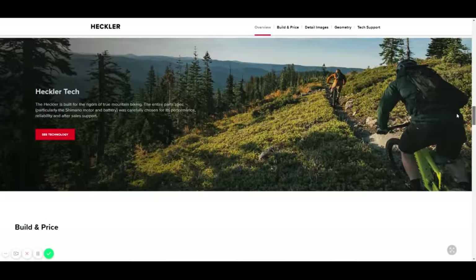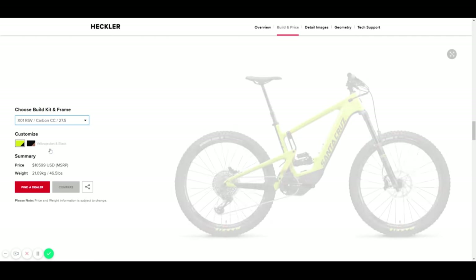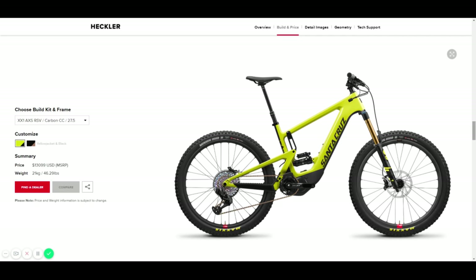Let's talk about price. The Santa Cruz Heckler starts at $7,399 — that's the base model. There are four different versions on their website, going from that $7,400 price up to just over $13,000 for the highest end. Because I focus on electric bikes, I'll focus on the electrical components. Up around the $10,000 price range, the only thing that changes electrically is you go from a small black-and-white display to a color display. The battery's the same, the motor's the same, everything else is exactly the same.